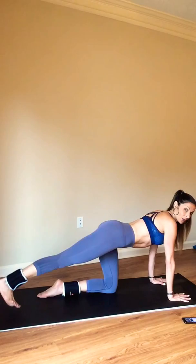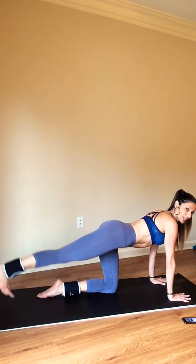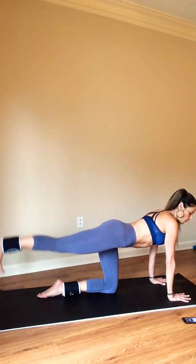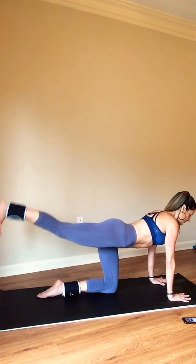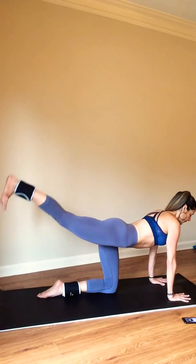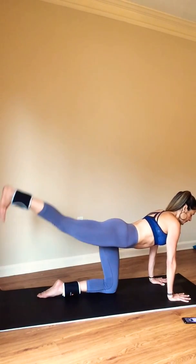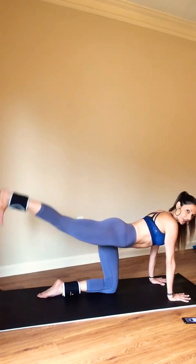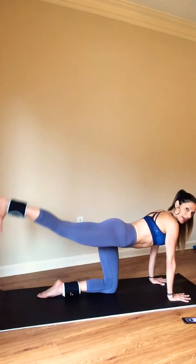Straighten your leg this time. Big toe taps down and lift. Eliminate the swing — control is the name of the game. Lift and lower. You should be feeling the ledge of your seat here as you lift up. Four more — three, you're doing great, two, and hold.